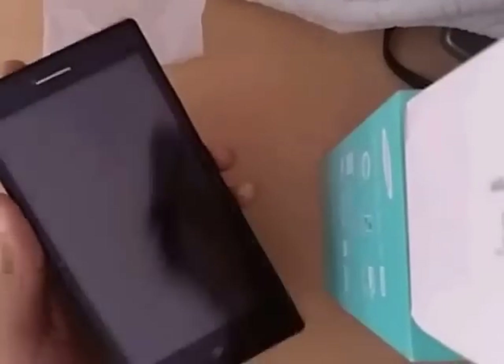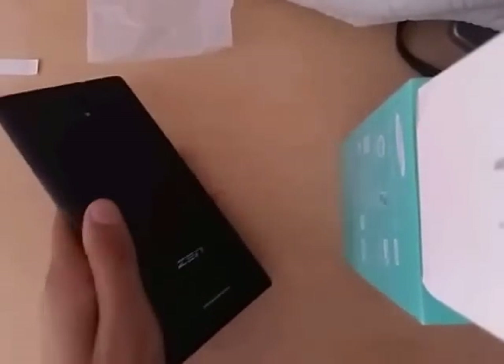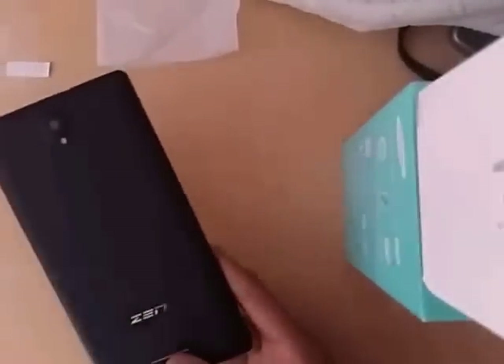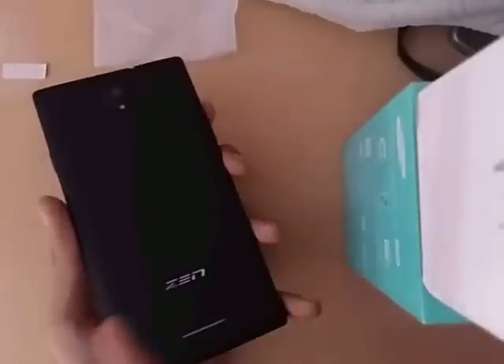That's all for this quick unboxing and review of the Zen Cinemax 2. If you have any questions or confusion regarding this video or smartphone, you can ask in the comment section below. Remember to buy using our link in the description — it helps the channel. If you haven't subscribed, please hit that red subscribe button. Thank you so much for watching — we'll catch you in the next video. Till then, stay techie!